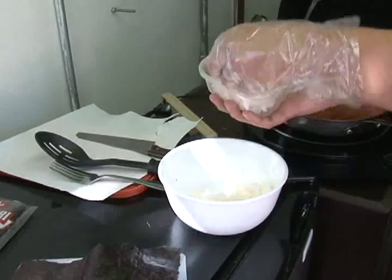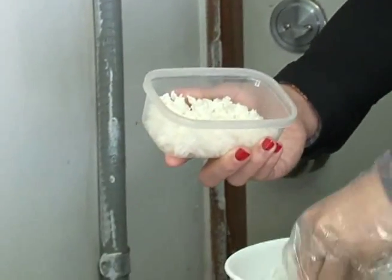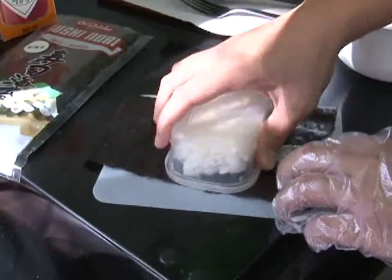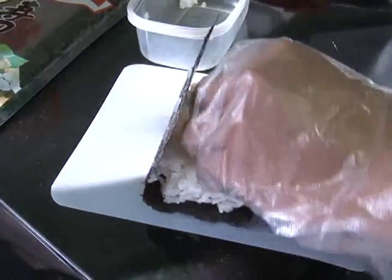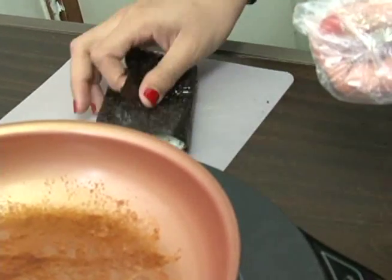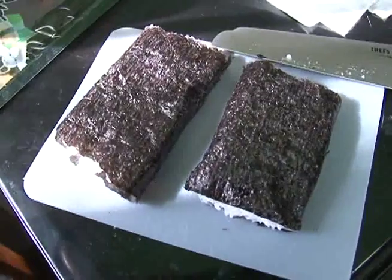First, we start with the musubi. Using a small container as a mold, place in cooked white rice covered in rice vinegar. Don't fill up the mold and don't stuff it too tightly either. Place the molded rice onto a half sheet of nori, or seaweed. Helpful hint: use a few pieces of cooked rice as an adhesive — it'll keep your seaweed pieces together — or use a few splashes of water to act as glue. Put that aside for now.